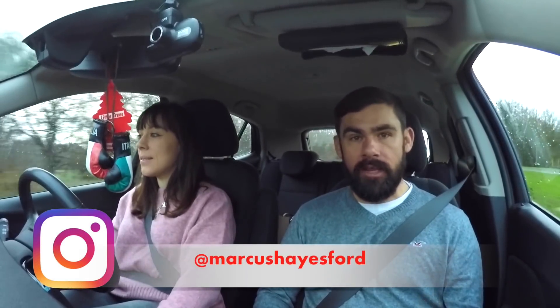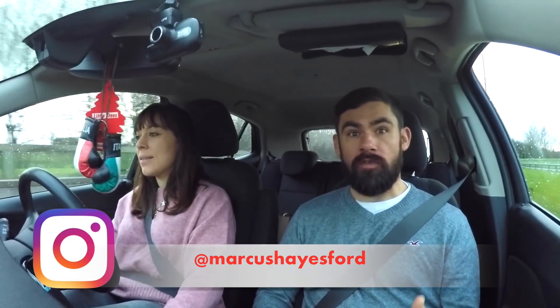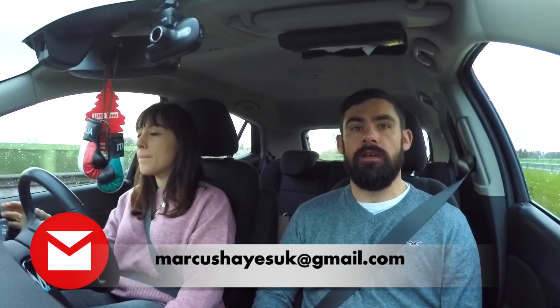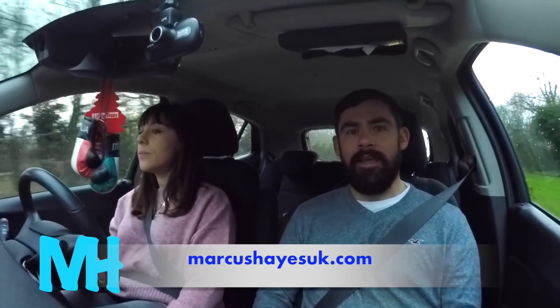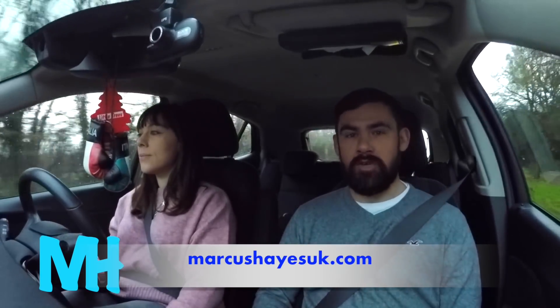Today we're going to meet a subscriber called Gary who owns one of the standout cars from all the ones I've shared on my social media over the last couple of years. The car in question is a Mark 1 Escort, but it's not your average everyday Mark 1 Escort build. In fact, some might say it's not actually a Mark 1 Escort at all.